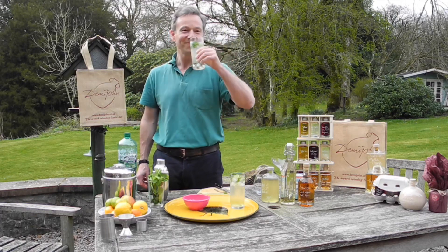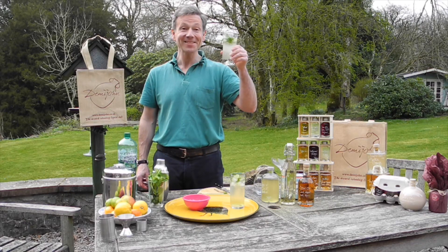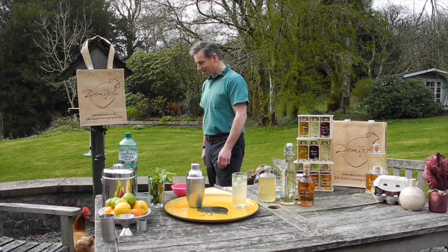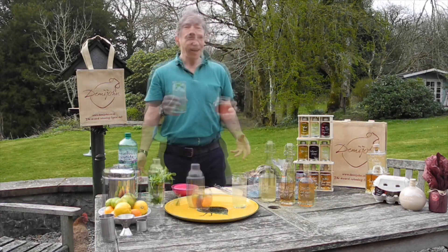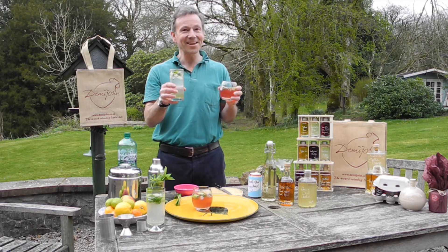Cheers! Delicious. I don't know whether you can see the hens — I am now surrounded by four of our lovely hens. Enjoy them both and I hope you have fun in making them. See you next time.